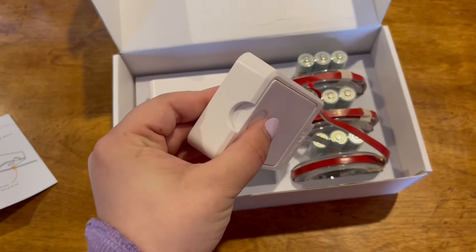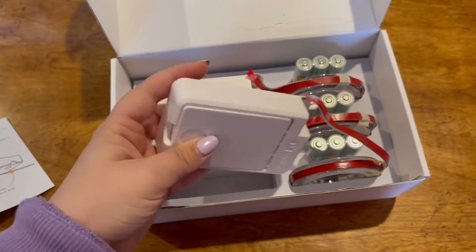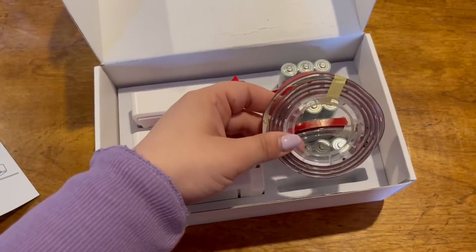One thing to note: these are the click style, so you just click that to turn it on and off. This is where the batteries go, and then this is the strip lights themselves.